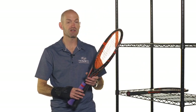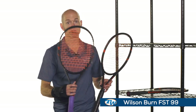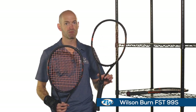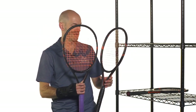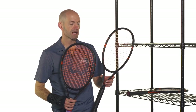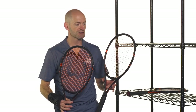Now we have two versions of the Burn FST 99. The one with the orange string is the regular 99, and then there's the 99S which has a spin effect string pattern — 18x19 in the regular one and 18x17 in the spin effect version. It's only a subtle difference, and we actually found great access to spin from both of these rackets.